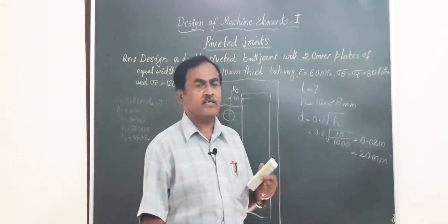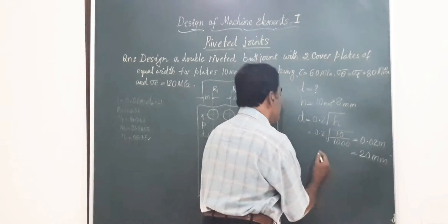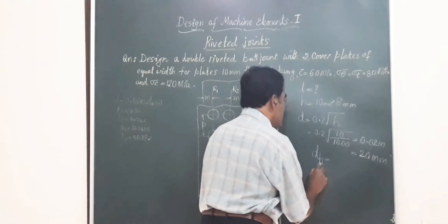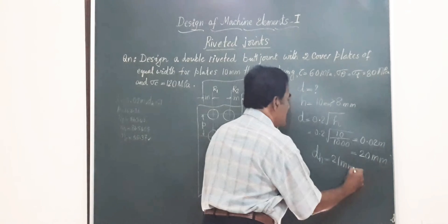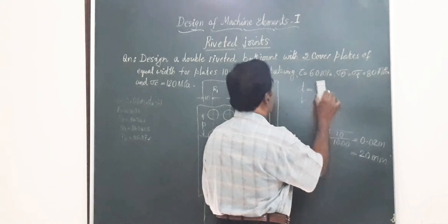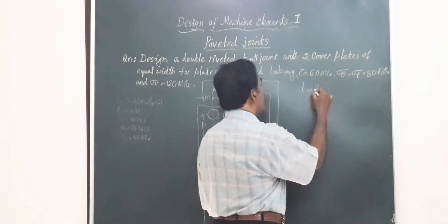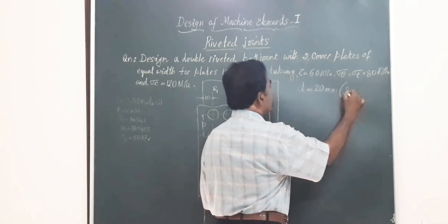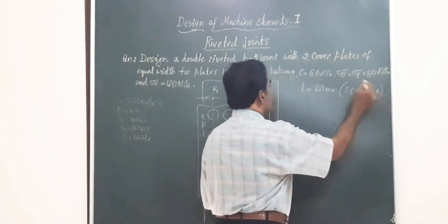Referring to the standard rivet size table, for D = 20 mm, the corresponding diameter of the hole to be drilled in the plate is 21 mm. We have successfully found the diameter of the rivet as 20 mm, which is a standard size available in the market and can be used in the joint.